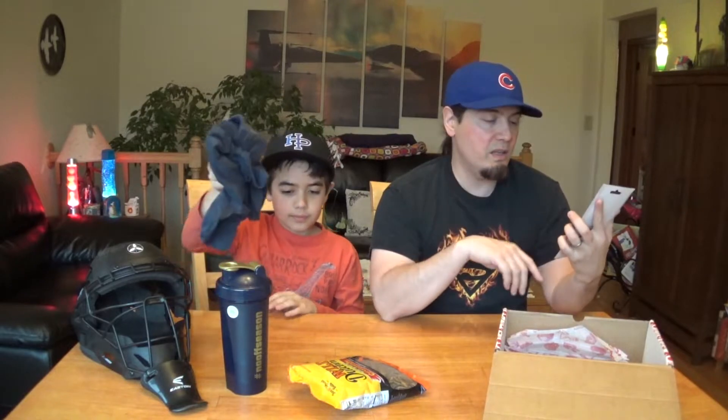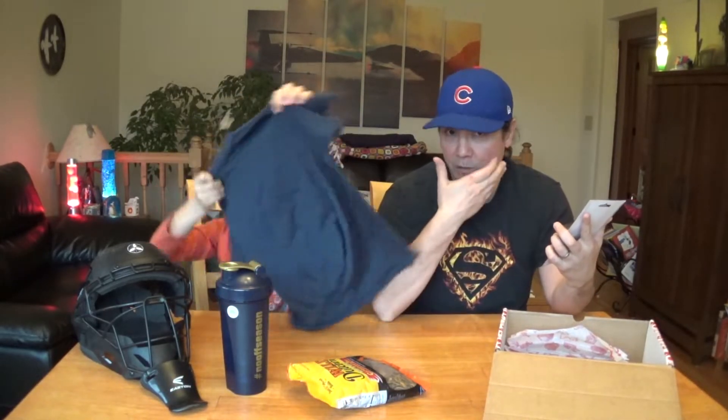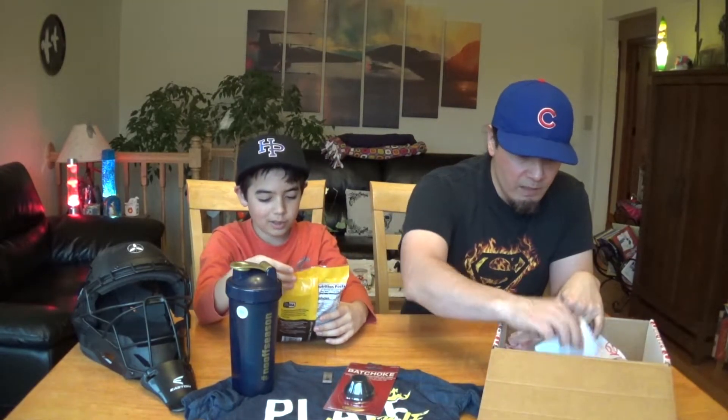This is a bat knob. It's put out by the company that makes the C-flap, which you see on a lot of helmets these days as a face protector — same company. What it does is act as a baseball knob on the bat. You can move it up the bat so it feels like you've got the end of the bat in your hand.